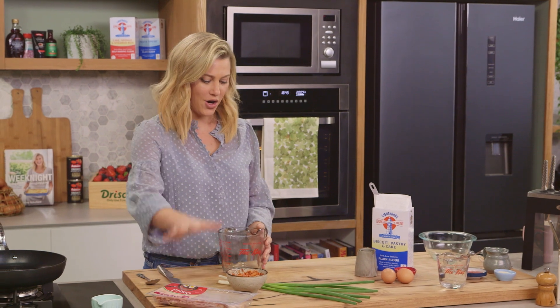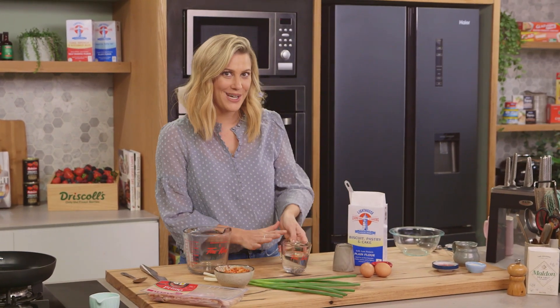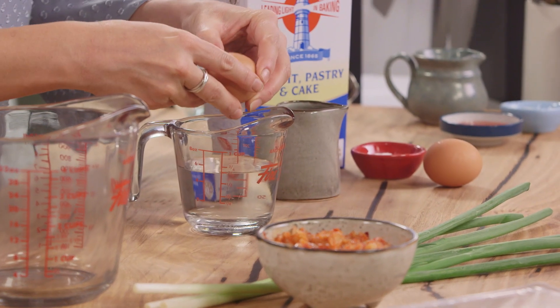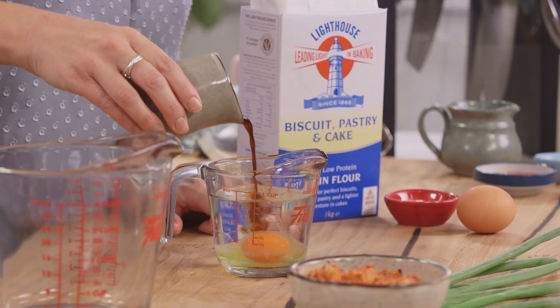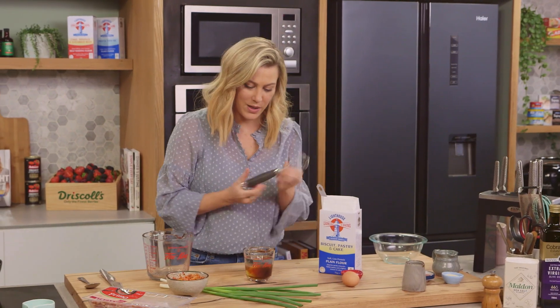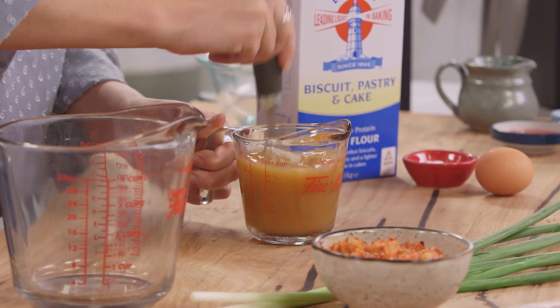Before we get our bacon on, let's make the batter. In one jug, I have two-thirds of a cup of water. I'll add one egg — so wet ingredients in one jug — along with a splash of soy sauce. And just with a whisk, we're going to break up that egg and give it a quick mix to combine it all.